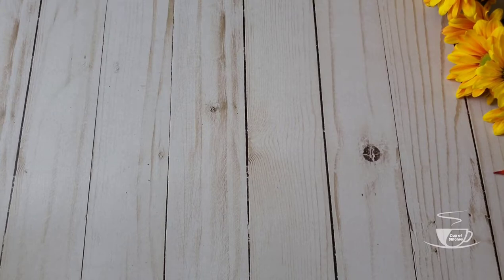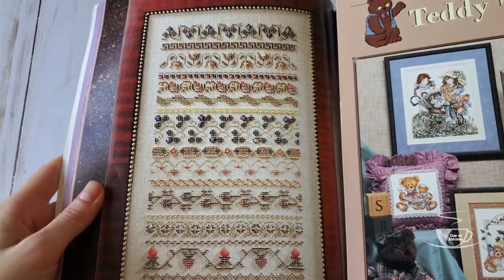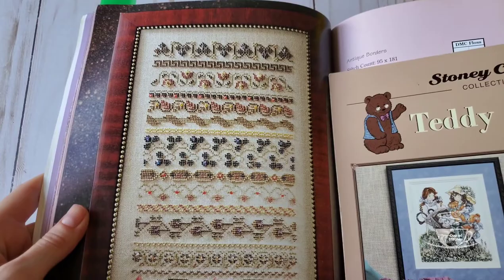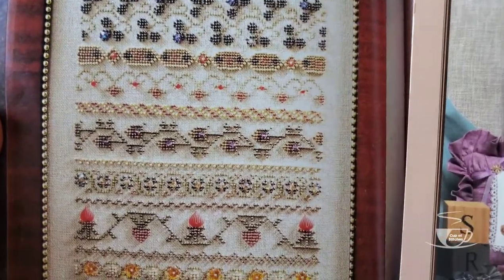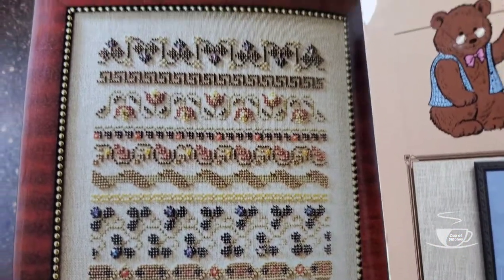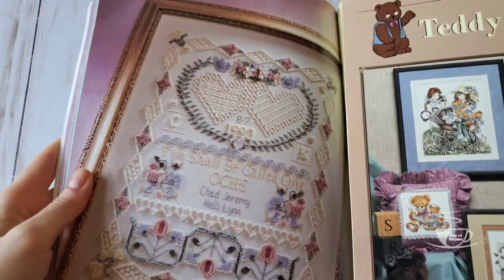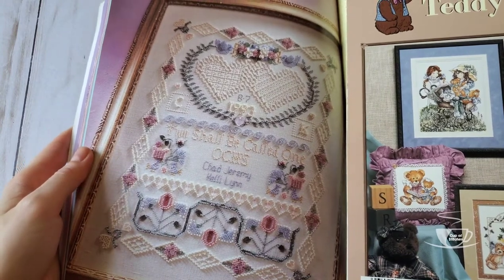And then there is this one, which is my favorite. I call it the fall sampler, but its actual name is Antique Borders. Very beautiful — look at all the beads! I can only imagine how much it's going to cost to actually stitch something like this. This one is also cute — it's like the anniversary sampler, right? It's pretty, very delicate I would say.